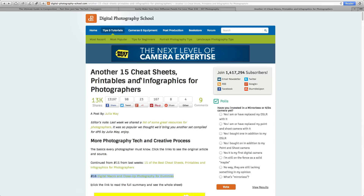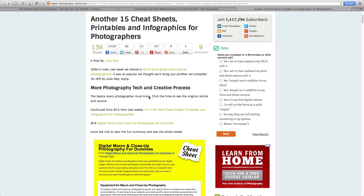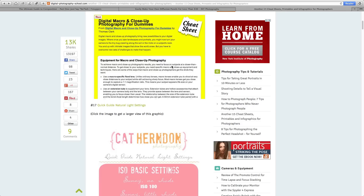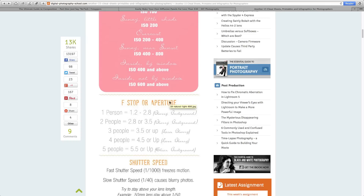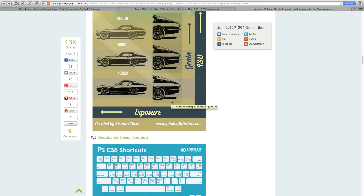The next one on the reading list is another 15 cheat sheets, printables, and infographics for photographers. A little while ago, Digital Photography School published 15 of the best cheat sheets, printables, and infographics for photographers, and they're continuing on with the success of that by adding another 15 to the list. There are a good amount of infographics here, and they're all really useful. Infographics are a great way to learn and see things visually for those of you who are visual learners. You can save and print any of them for later reference.